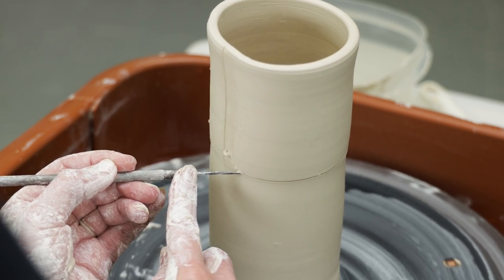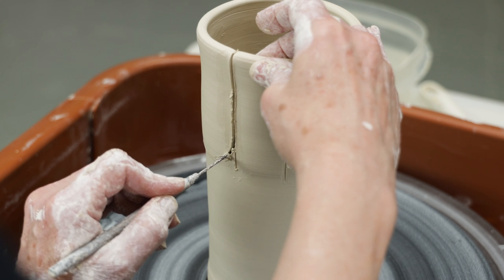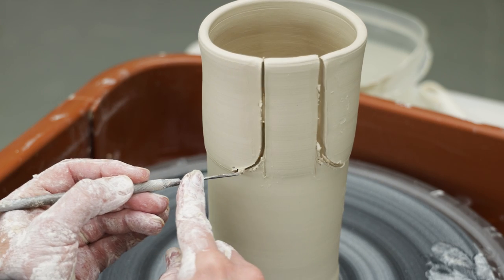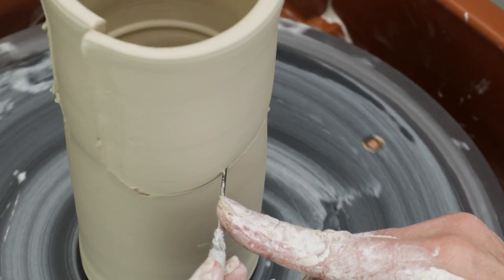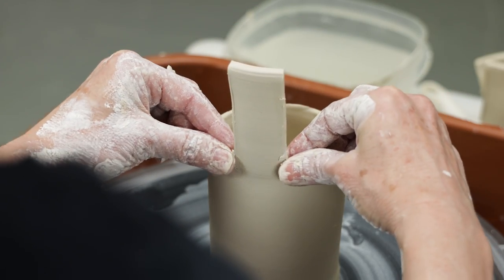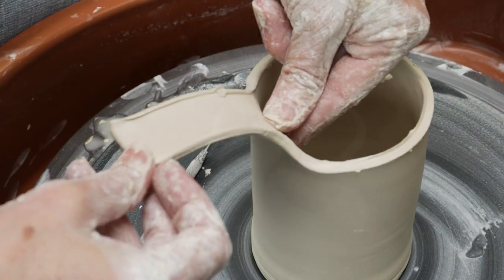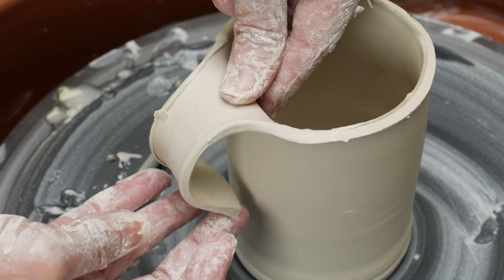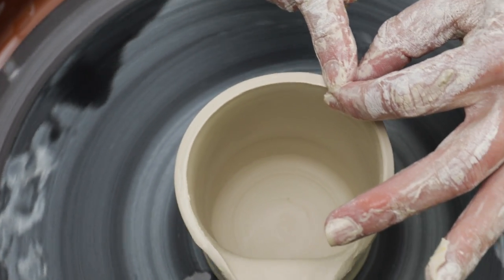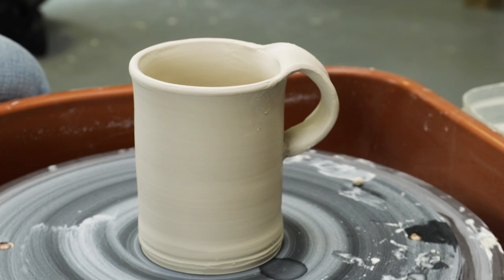I used a needle to cut along all the lines and remove the excess clay. I began beveling the edges with wet fingers. I carefully bent the clay strip down and attached it to make the loop handle. I always refine the rim to make sure it's comfortable for lips. To finish off the bottom of the handle, I carved a little button and attached it at the base.